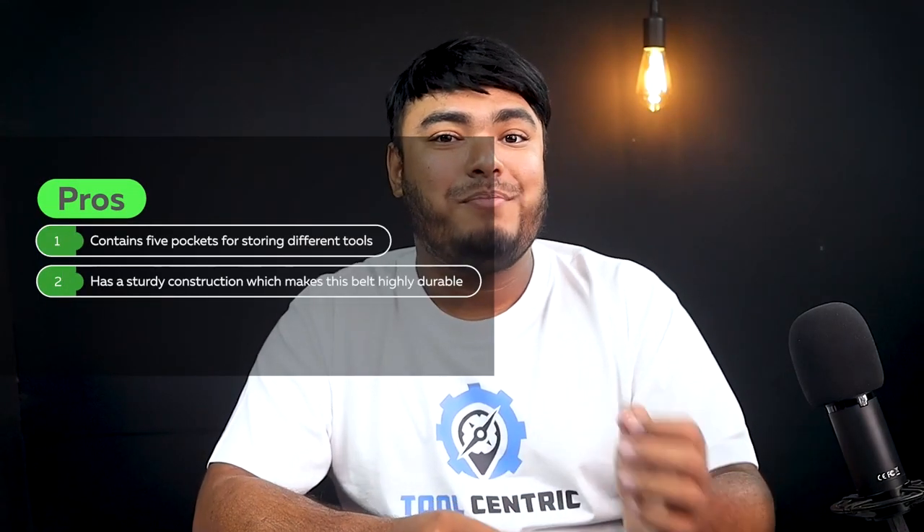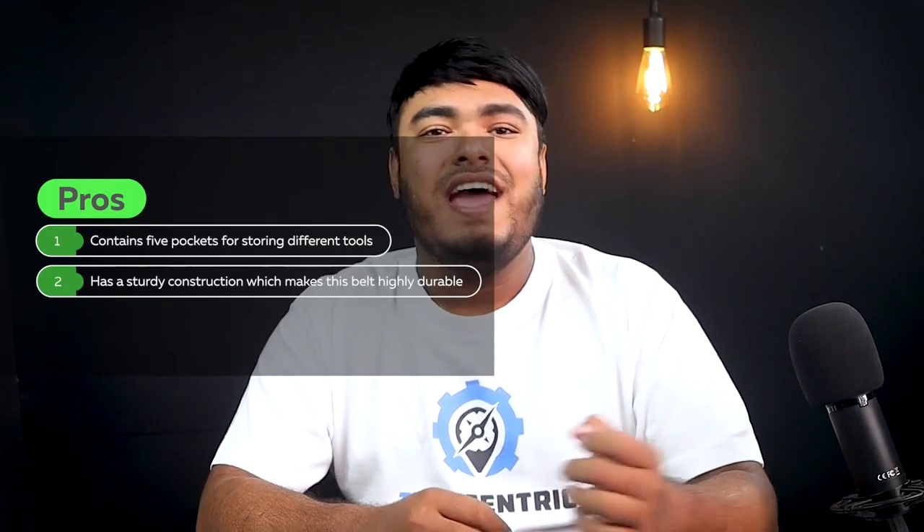Pros: contains 5 pockets for storing different tools, has a sturdy construction which makes this belt highly durable. Cons: doesn't have space for storing hammers and similar tools.